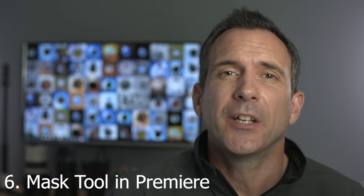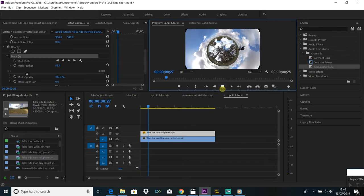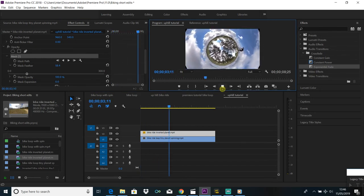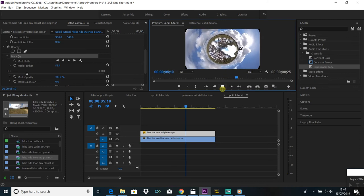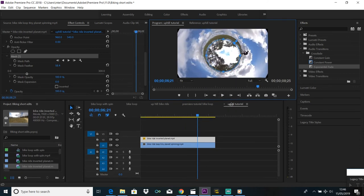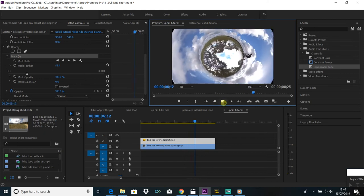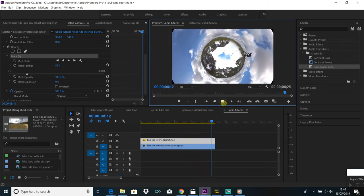For method six, I use Premiere to remove the tripod. This is probably the most complex tripod removal but it is the most creative and most fun. You import your clip into Premiere, then import a secondary clip — in this case an inverted planet clip. You then use the mask tool to put the inverted planet inside the tiny planet, which covers up the tripod and the inside of the tiny planet altogether. You can watch the linked video tutorial which covers this method in a lot more detail.